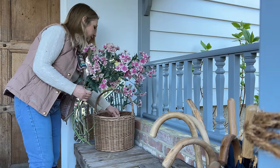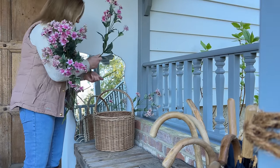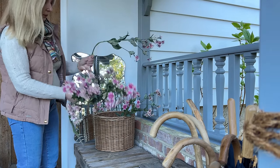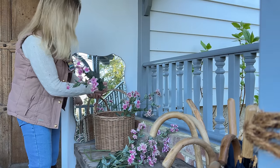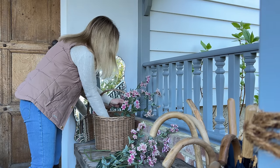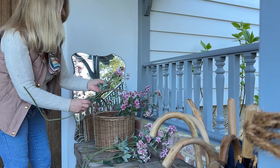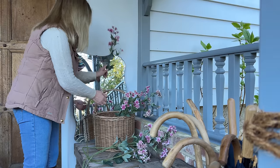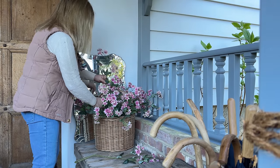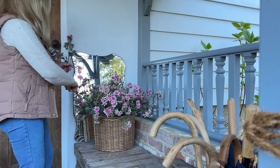My first choice in decorating would always be using fresh, always picking from nature, but at the moment the gardens and grounds aren't offering lots of pickings so I'm going to use faux. Faux is not just for inside - you can use faux outside and I often do, mixed in with fresh or on its own. In fact I probably use faux outside more than I would use it inside the house. The stems I'm adding to the basket here were a TK Maxx HomeSense find, reduced down to just 99 pence each, and at that price there's no way I could walk away from them.